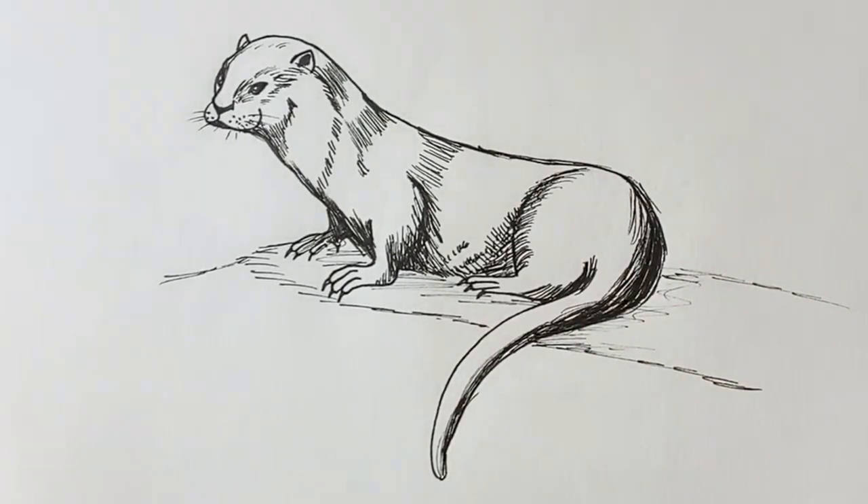And there we have our finished otter. I hope you've enjoyed it. If you have, please consider hitting subscribe and like, and I hope to see you on the next one. Thank you very much. Bye bye.